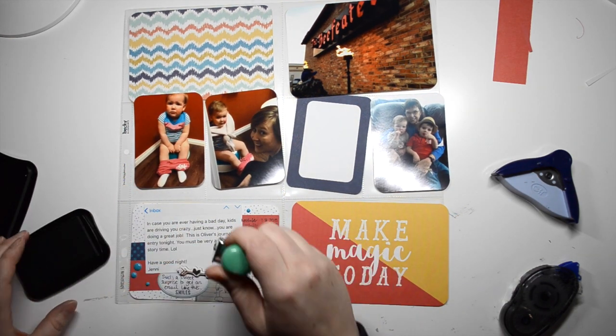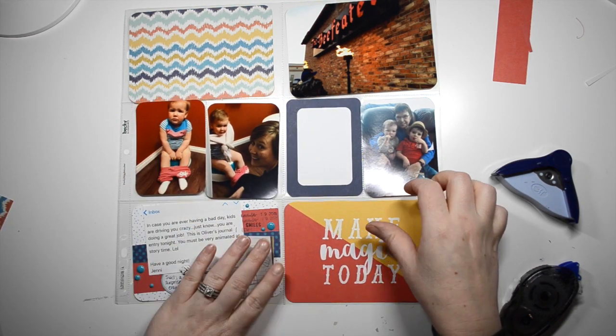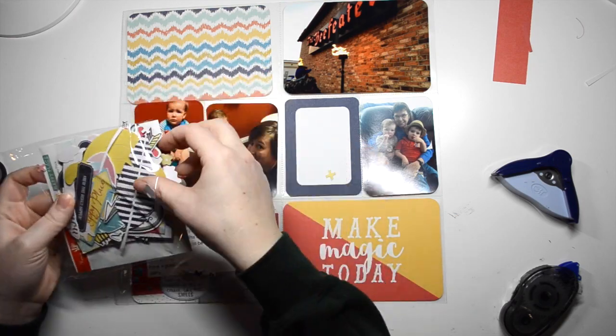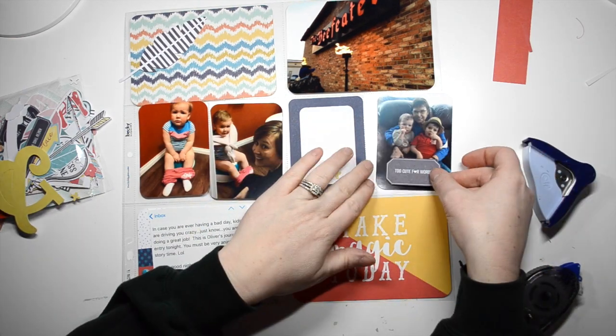I added a little chipboard arrow and some enamel dots, along with a date stamp and some roller stamps that just say 'smiles,' because it definitely made me smile when I got this email kind of in the evening. So it was a really nice surprise.